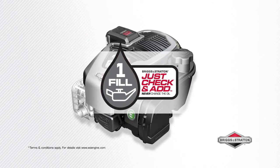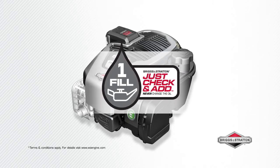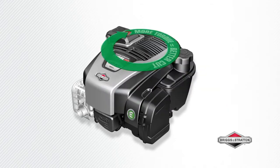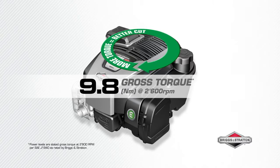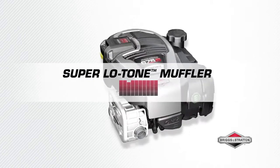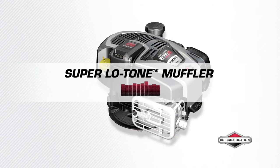Easiest maintenance with Just Check and Add — no need to change the oil, just check regularly and top up when required for the life of the engine. 9.8 Newton meters of gross torque powers your mower blade to make short work of long grass. The higher the torque, the stronger the engine. Experience quieter cutting performance with the super low tone muffler.